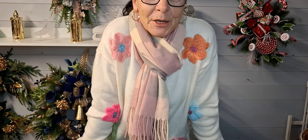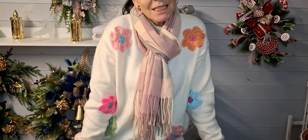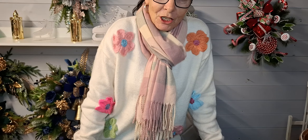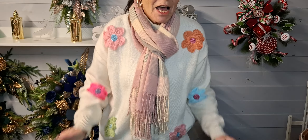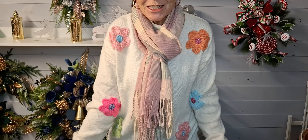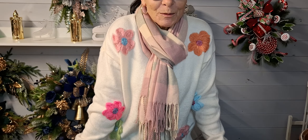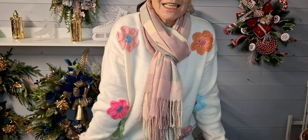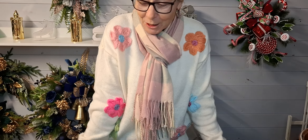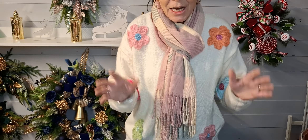Hello everybody, my name is Iris Smith and I'm the owner of a small business called The Flower Patch. At The Flower Patch I make beautiful artificial flower arrangements for all occasions. I hope you all had a wonderful weekend - whether you were crafting, spending time with your family, or Christmas shopping.